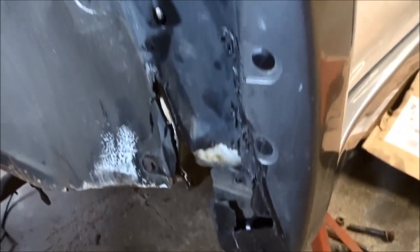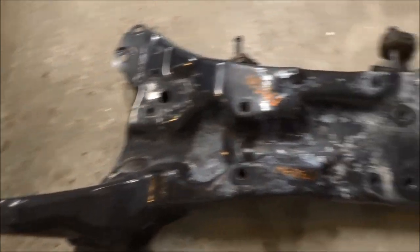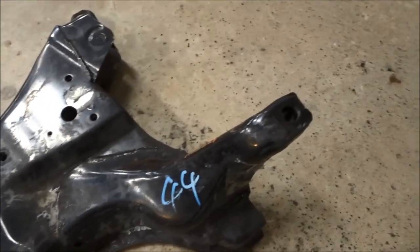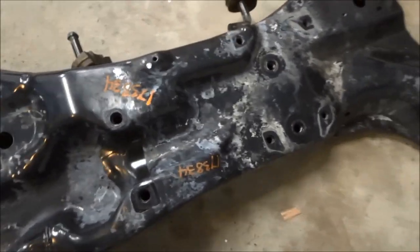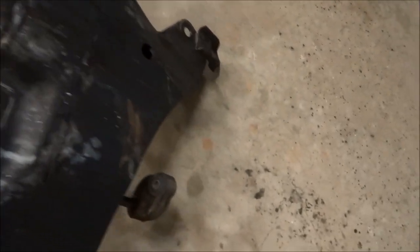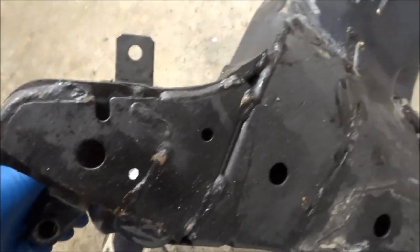I had to get a new subframe, and I found one in Rancho Cordoba, California. It's like West Coast metal. This thing is like brand new — there's no rust on it anywhere. Really nice. A hundred bucks plus shipping. Hard to beat.